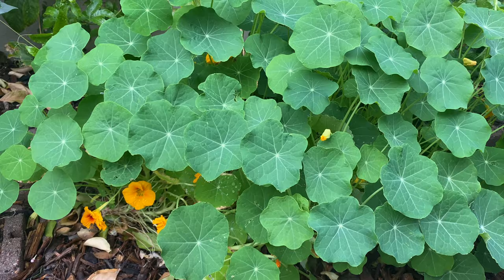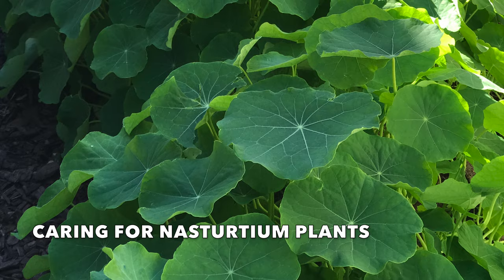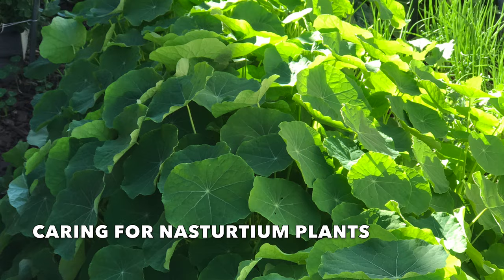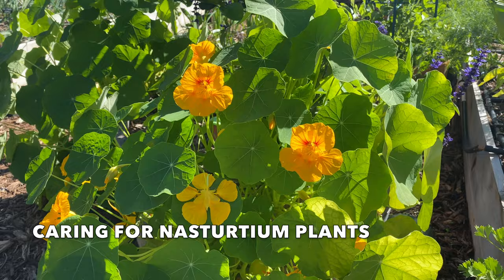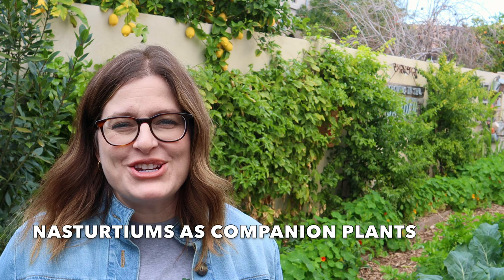If you plant them at the corner or end of the bed they'll trail over the side; if you plant them right in the middle of your beds they will quickly overtake the whole bed. Nasturtiums actually grow and bloom best without fertilizer — if your soil is overly rich you'll have abundant leaves and fewer blooms. You may also want to cut nasturtiums back occasionally throughout the growing season; if you have chickens, they will be more than happy to eat those leaves and blooms.